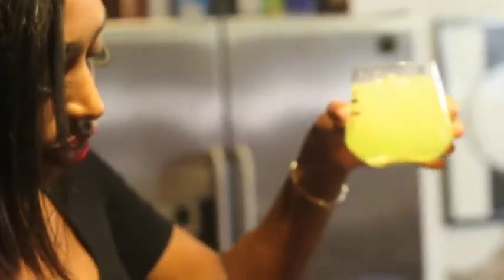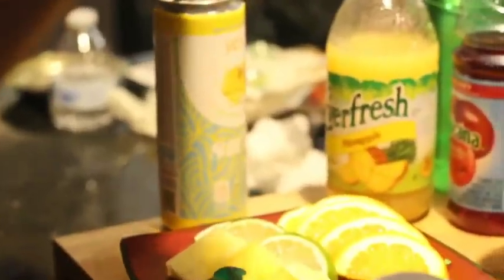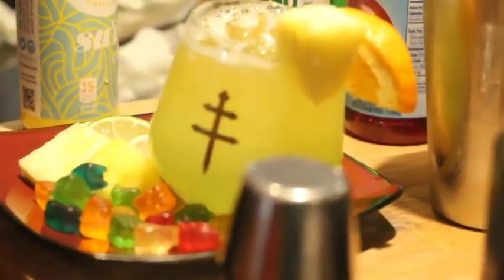It's looking real pretty. Then we'll finish it off with our pineapple ginger, garnish it with an orange — something fruity — we have a pineapple. And here you are, it's our Pineapple Hot Box.